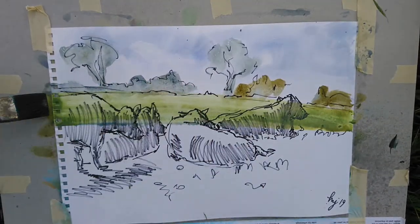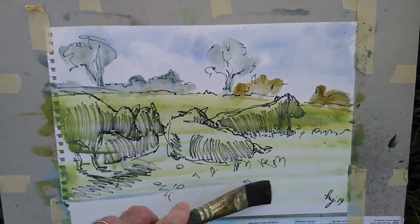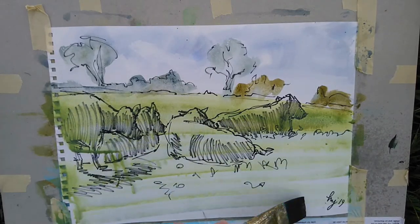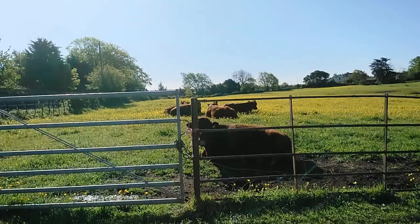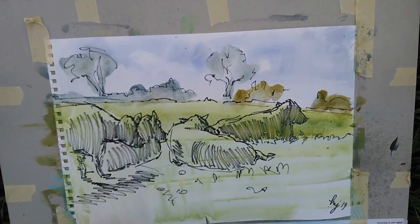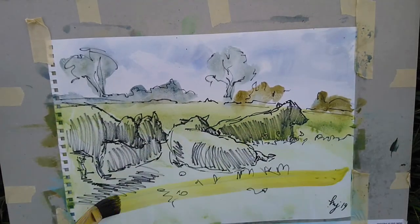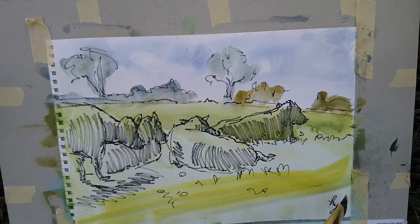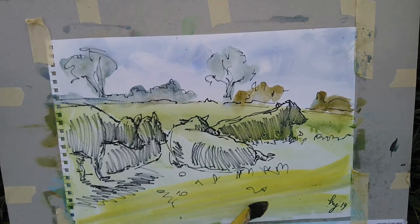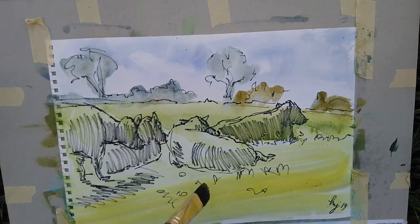Now I'm coming in with my big flat brush again — I guess it's about an inch wide — applying some sweeping horizontal brush strokes to fill in the field. I'm going to come in with the paper towel, just lift off some of that stuff in the foreground and remove it from the animals for the most part. And now a warmer, more yellowy green for the very near part of the field — the real foreground.